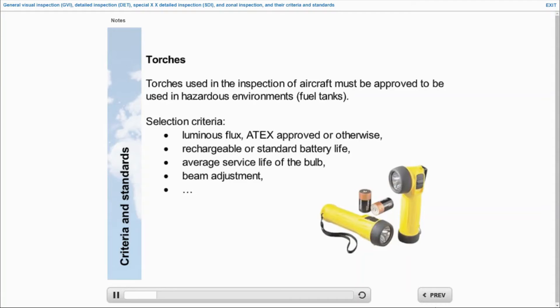Never forget that an aircraft is hazardous. In terms of our job, it constitutes a highly explosive area. Depending on the zone, use an ATEX-certified torch — Atmosphere Explosive.